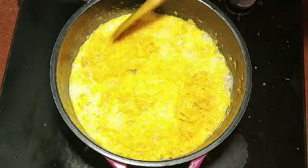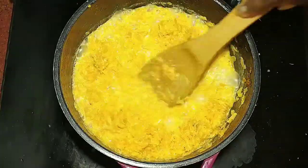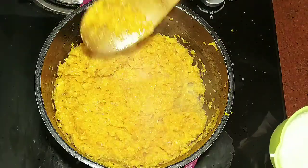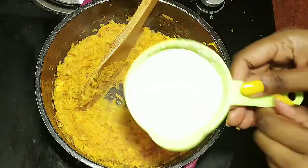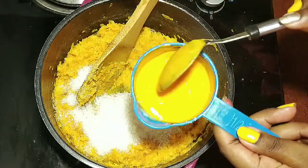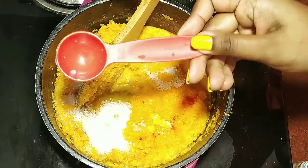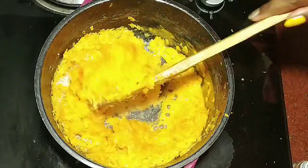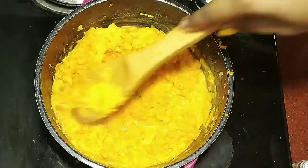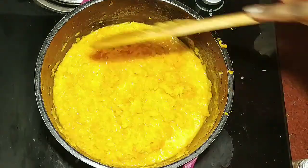I will add salt as needed. The milk is cooking well. I will add 2 cups of milk in total, along with sugar so that the sweetness mixes well into the Gajar.